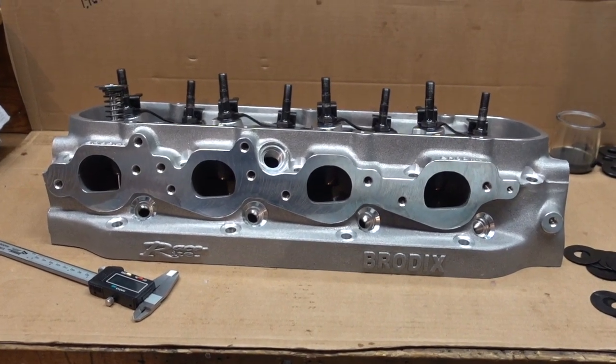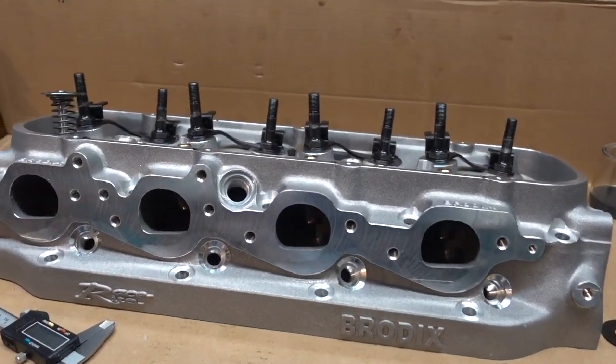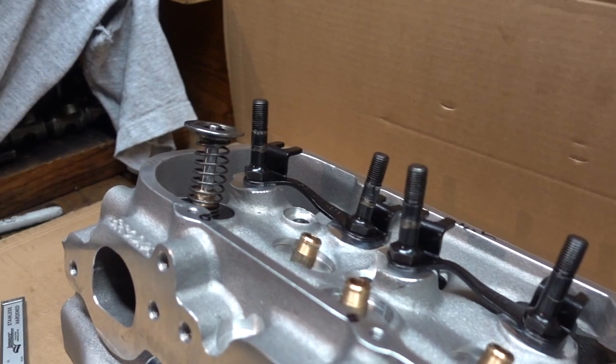Hey, Hot Rodders! I'm setting up a set of Brodix Race Rite heads, and I'm at the point where I'm establishing valve spring height.